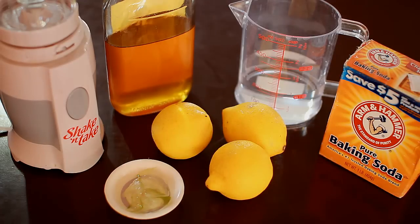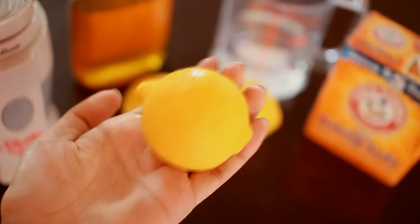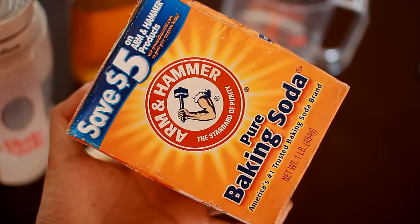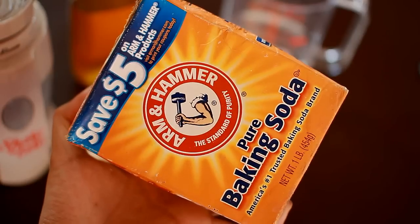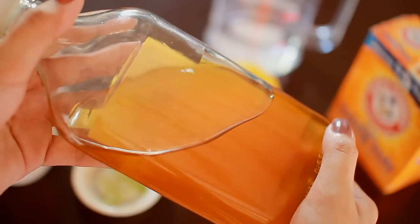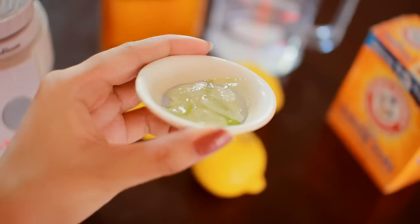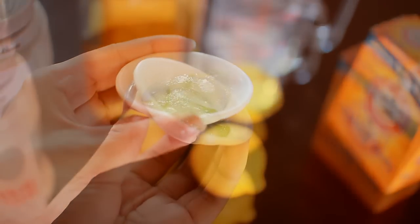Now let's make our DIY clarifying shampoo. First I'll use lemon because it can help get rid of excess oil, treat dandruff and itchy scalp, and make your hair softer and smoother. Next is baking soda, which helps clarify product buildup and has natural cleaning agents. Then honey, because it can help treat dandruff, has antibacterial and antifungal properties, helps tame your hair, and naturally moisturizes it. And of course aloe vera, because it helps balance the pH level of your scalp and can cleanse both your hair and scalp.